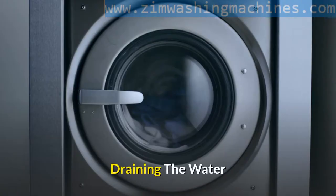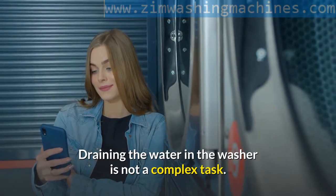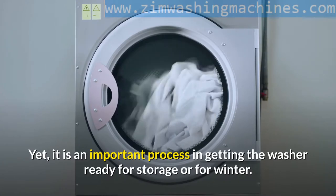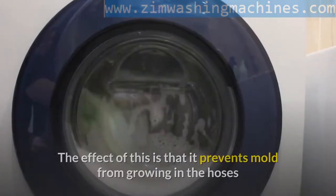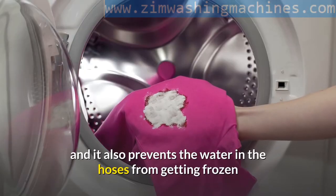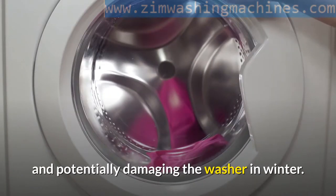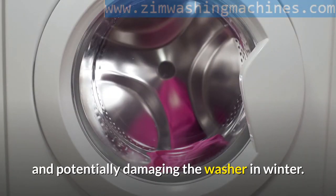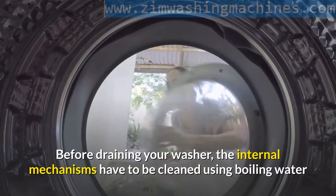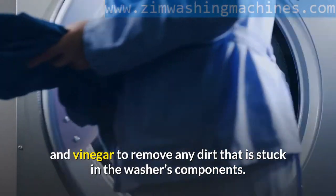Draining the water in the washer is not a complex task. Yet it is an important process in getting the washer ready for storage or for winter. The effect of this is that it prevents mold from growing in the hoses and it also prevents the water in the hoses from getting frozen and potentially damaging the washer in winter. Before draining your washer, the internal mechanisms have to be cleaned using boiling water and vinegar to remove any dirt that is stuck in the washer's components.